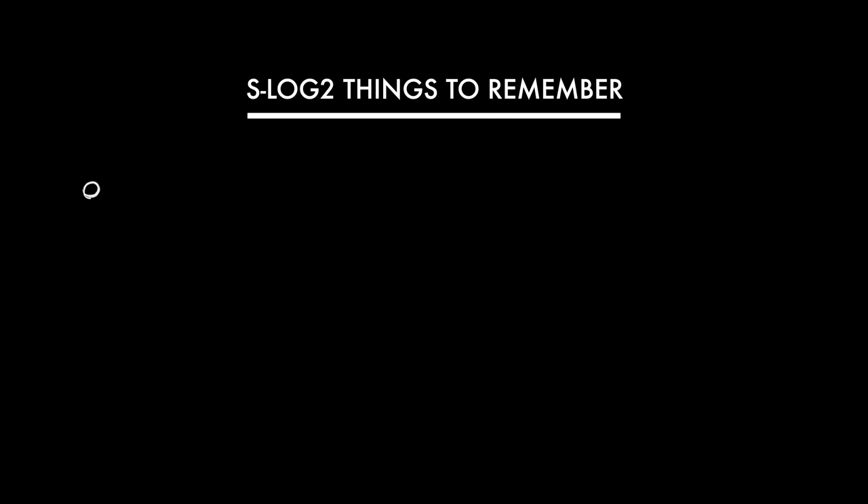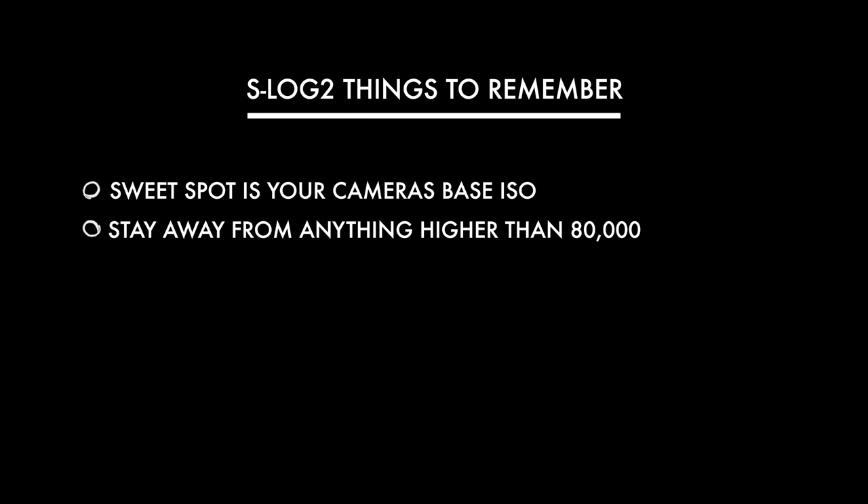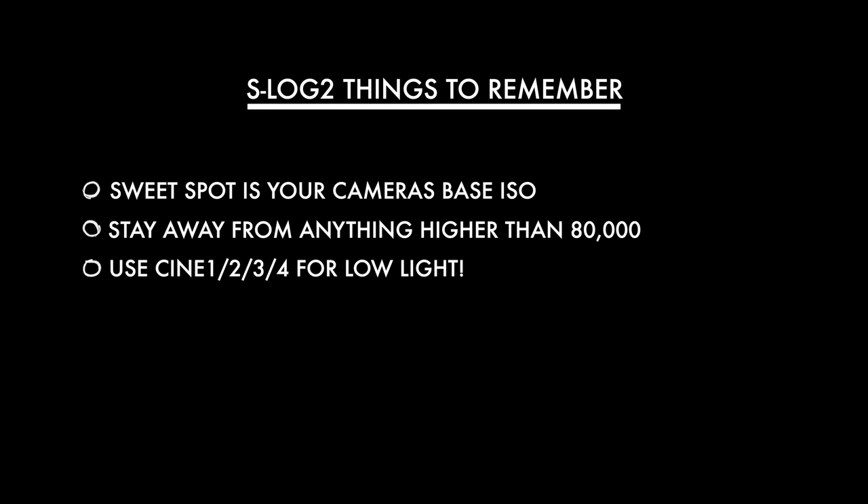So what can we take away from this? With Log, the sweet spot is your camera's base ISO, and it's particularly important with S-Log 2 and 3. With Log you can push the ISOs a little bit higher, but I wouldn't go over 80,000 personally. The underlying message here is that I would recommend you actually use Cine 1 or equivalent for low light scenes.